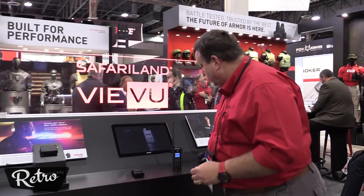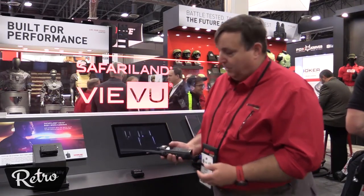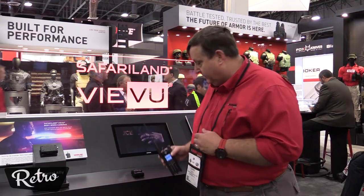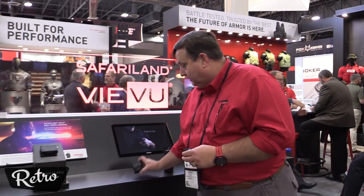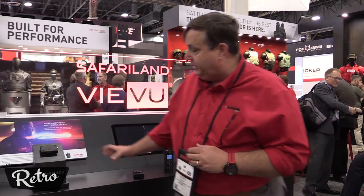In addition to that, the message is sent from the holster to the Motorola Apex radios through their Bluetooth configuration, goes straight to the dispatch center, or to our body-worn cameras, or in the instance of an in-car system.